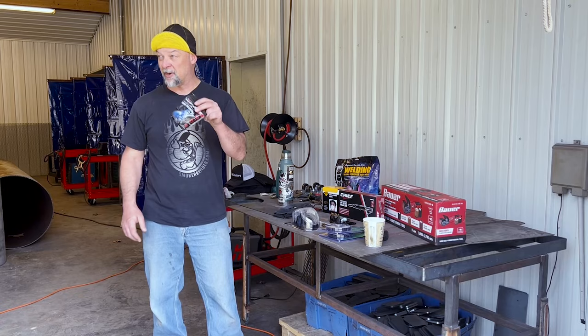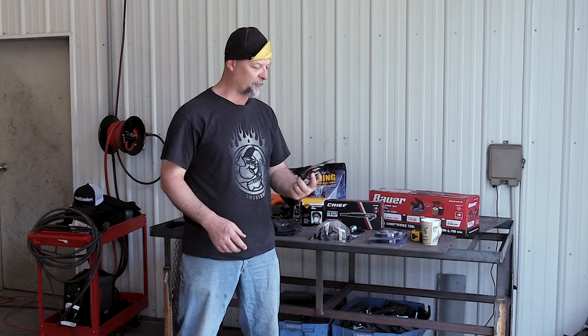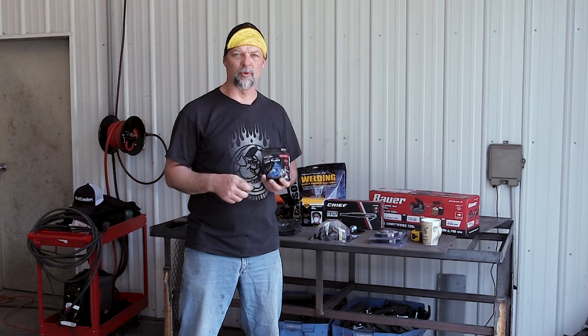Another thing is some hearing protection, because we're going to use this needle gun here in a little bit. I prefer these blue earplugs — this whole package was about seven bucks at Harbor Freight and there's 50 earplugs in it. You can also get ones that have a string connecting them so you can tie them to your welding hood. They're reusable and cleanable.